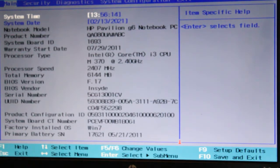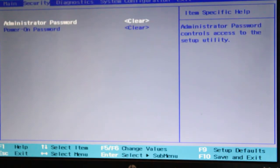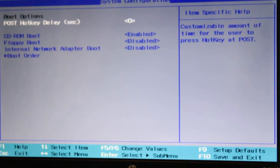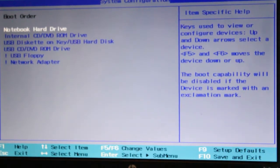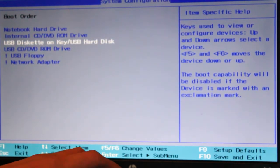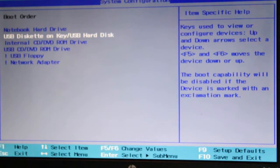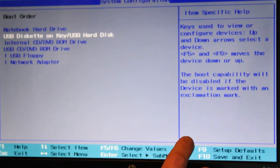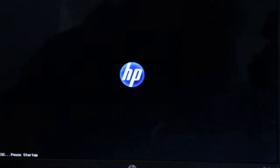The time and date are correct — I already changed that after I replaced the CMOS battery. Let's go into boot options and the boot order. Our notebook hard drive is number one, which is good. Our USB will move up to number two. We'll save and exit. Boot device options is F9.